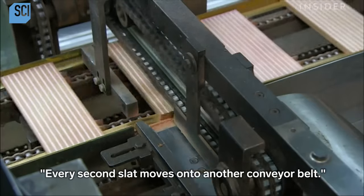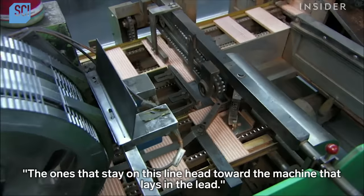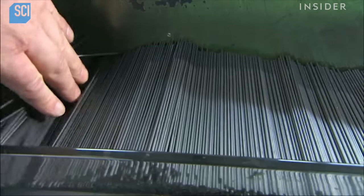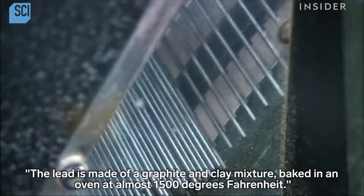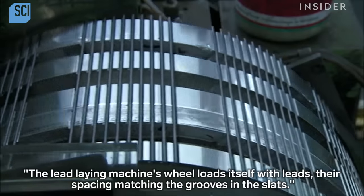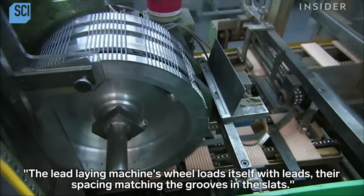Every second slat moves onto another conveyor belt. The ones that stay on this line head toward the machine that lays in the lead. The lead is made of a graphite and clay mixture, baked in an oven at almost 1500 degrees Fahrenheit. The lead laying machine's wheel loads itself with leads, their spacing matching the grooves in the slats.